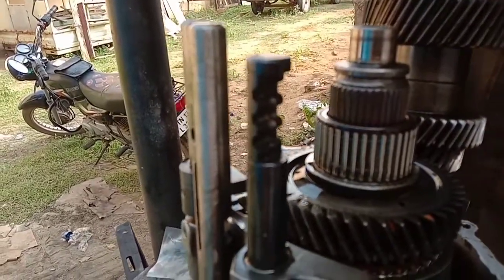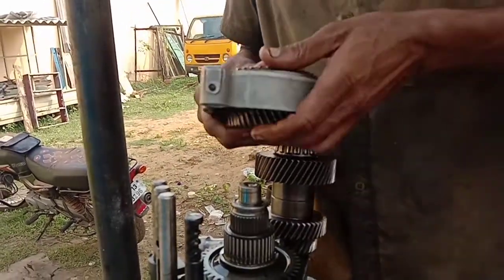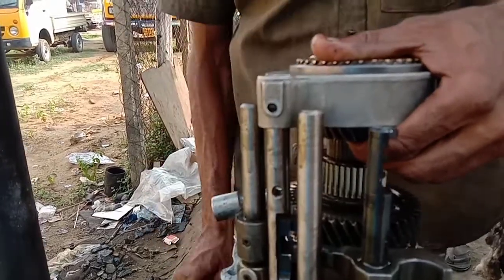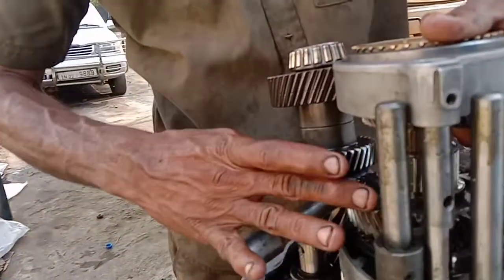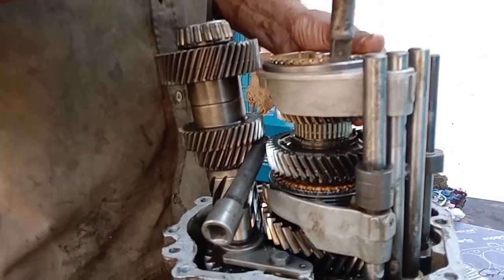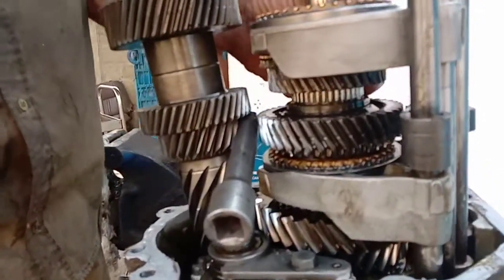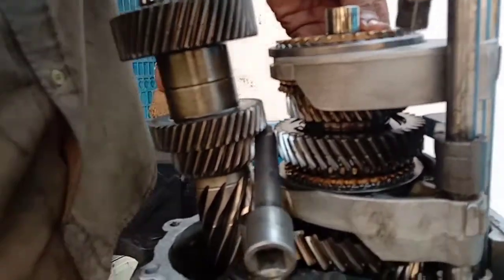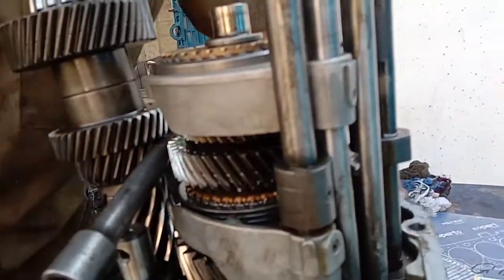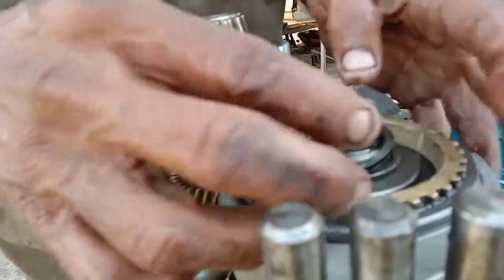I just need to keep the gear selector in this direction. I also put the gear selector in position. When I put this gear selector, I'll set it for 2nd gear. If there is a stopper, I'll pull the adjust bracket. The position is in place. Now I'm going to place the washer here.